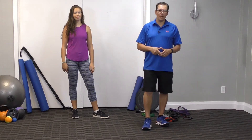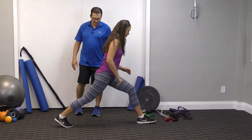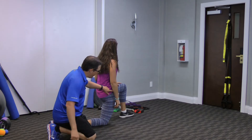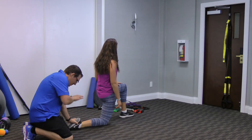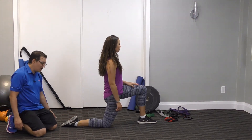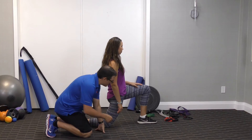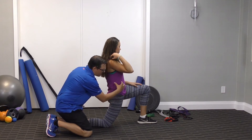The third one is the 90-90 hip flexor stretch. You take a step forward and kneel down. The front leg has the ankle, knee, and hip at 90 degrees, and the back leg has the hip, knee, and ankle at 90 degrees. A key thing to remember is you want the foot flat to get more out of the stretch — wearing shoes is fine, but you'll get more out of it with shoes off. Jenna tightens the abdominal area, tightens the glutes, brings the hips forward, and looks for a light stretch in the front of the thigh, front of the hip, and possibly into the abdominal area.